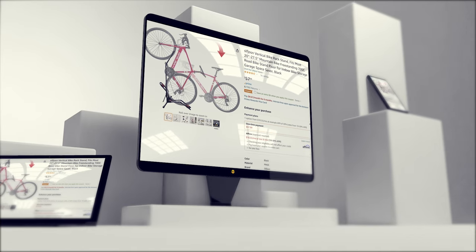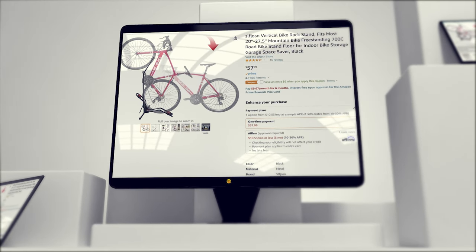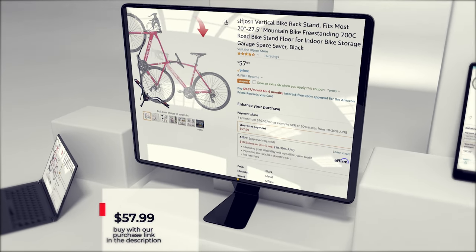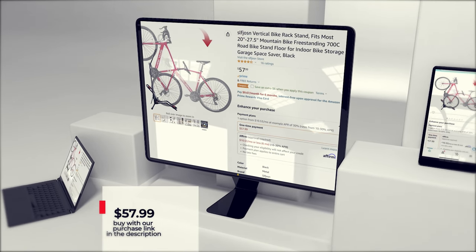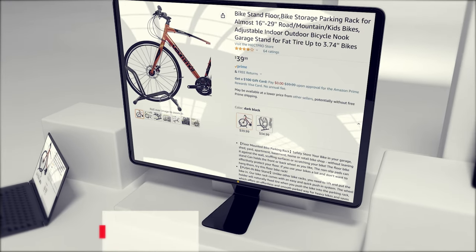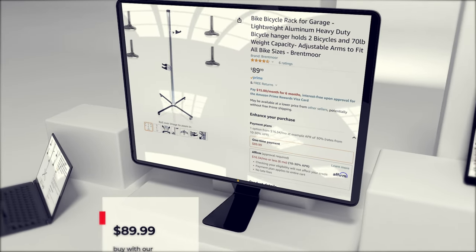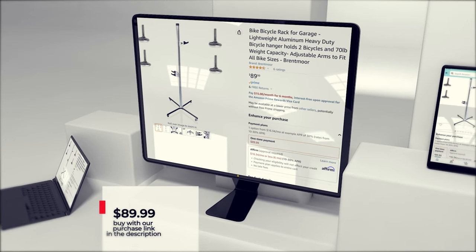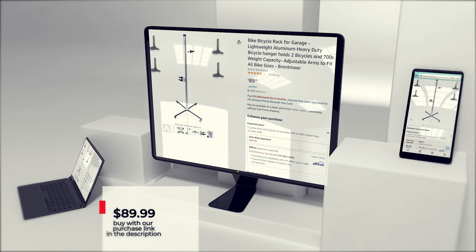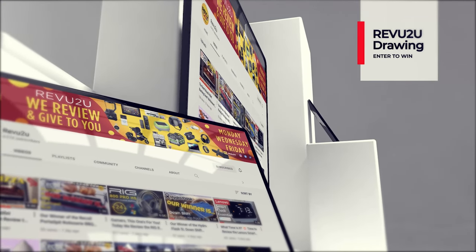So how do you get your hands on one or all of these bike racks? I have a couple of options for you. You can follow our purchase links in the description below and up in the top right. Pick up the vertical bike stand for $57.99, the Hike Pro floor bike stand for $39.99, and the Brentmore two-bike freestanding stand for $89.99.